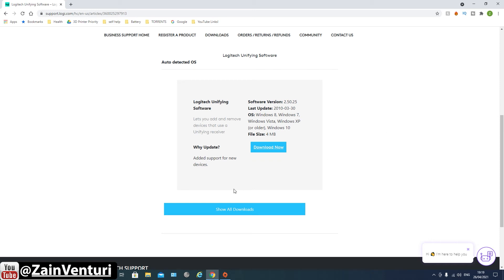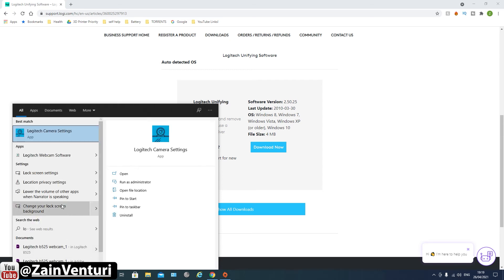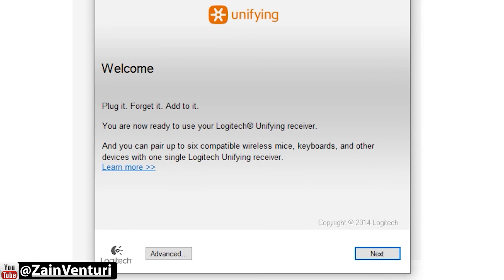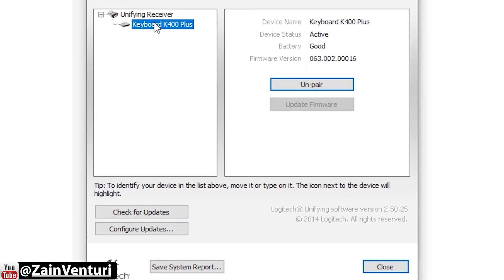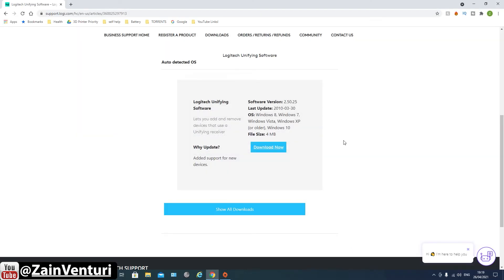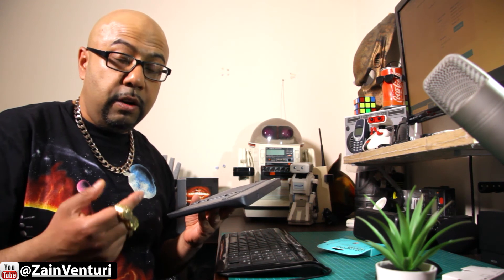You can now finish or pair another device — we'll go Finish and close that. If you want to unpair a keyboard, mouse, or any device, I'll quickly show you how. The software gives you the option to pair a new device or unpair. And that's how you unpair a device and then pair it to a different unifying USB receiver if you have one.